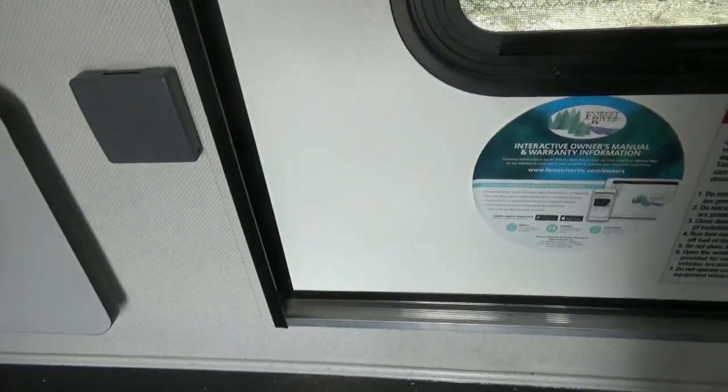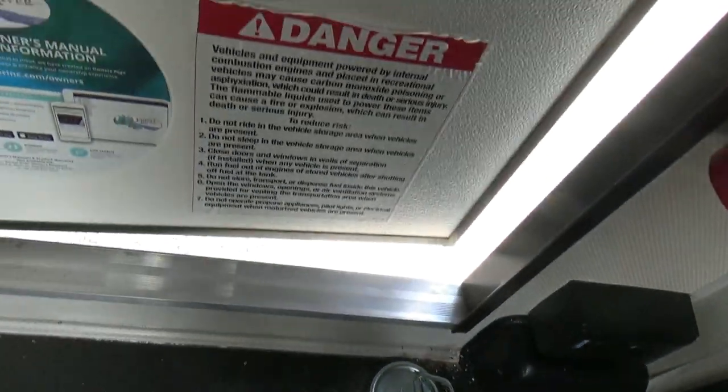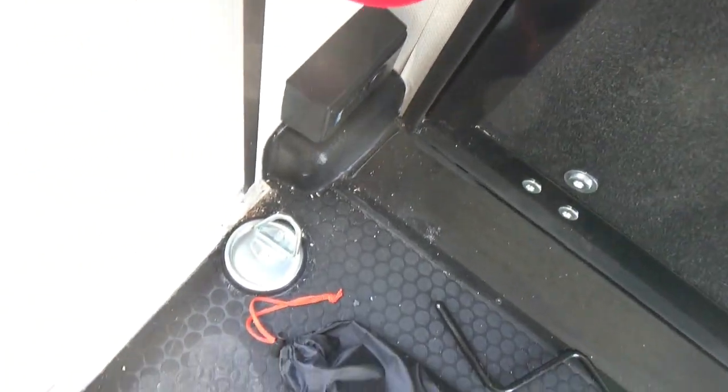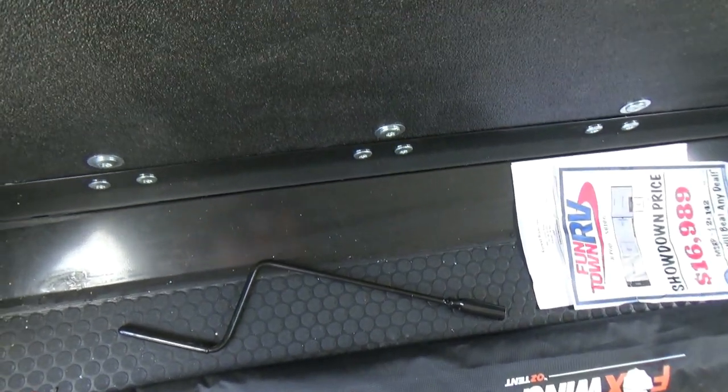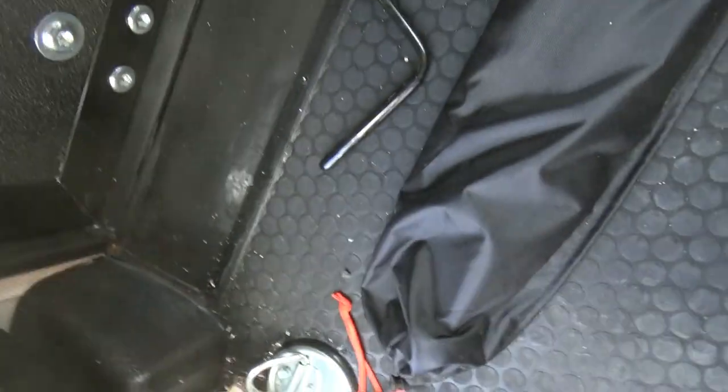You do have tie-downs in here, as you would expect in a toy hauler. Let me exit the other side. When that door is open — awesome breeze. And there's another outlet right there.